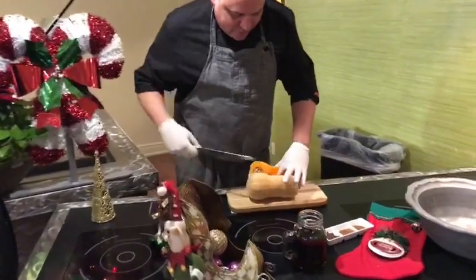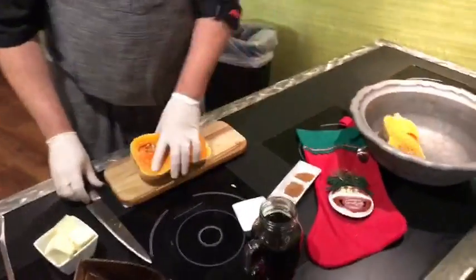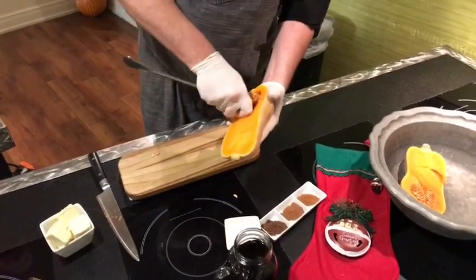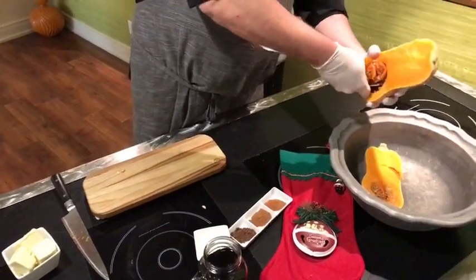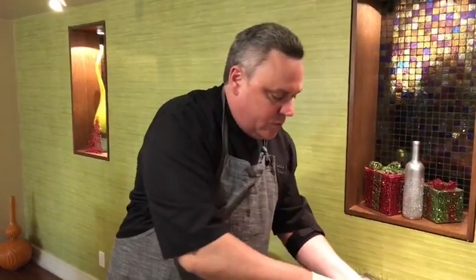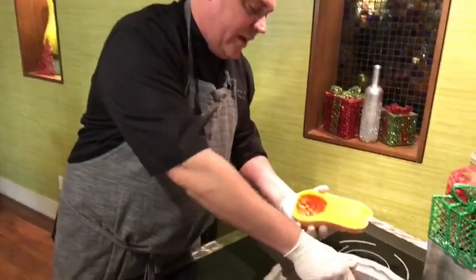We'll cut it in half like this, and then what we're going to do is scoop out the insides. You're going to want to save the seeds for later — you can toast them off with a little olive oil, salt and pepper, maybe some spices, and have yourself a little snack or a garnish.